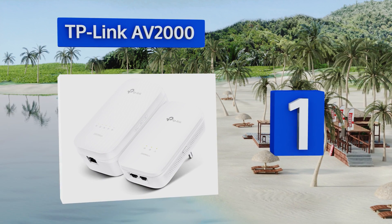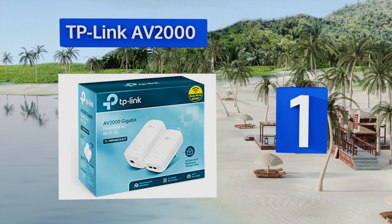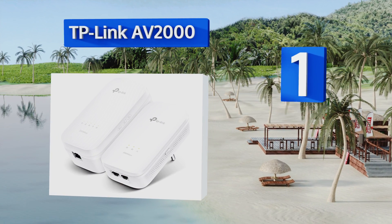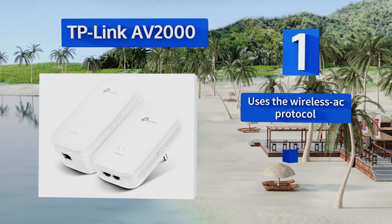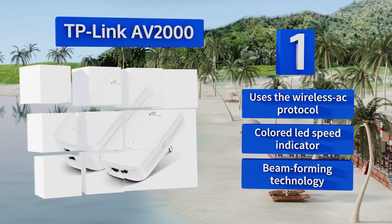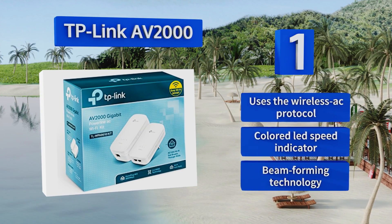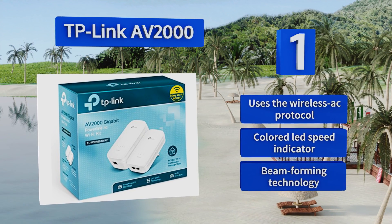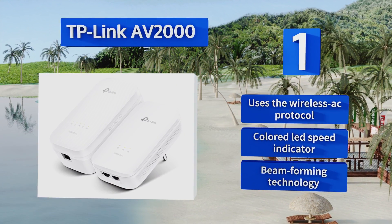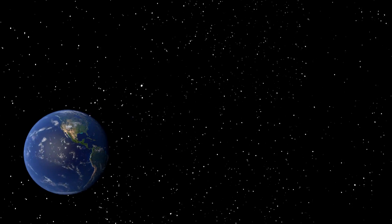Taking the top spot on our list, built on the HomePlug AV2 standard, the TP-Link AV2000 is compatible with kits from a vast array of manufacturers. Dual gigabit ethernet ports make it a big enough pipeline to move data at blazing speeds across a wired or Wi-Fi connection. It uses the Wireless AC protocol and is equipped with a colored LED speed indicator and beamforming technology.